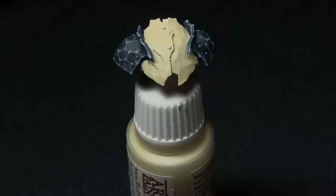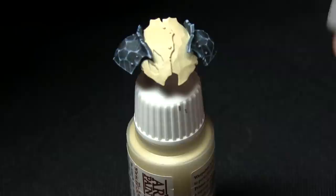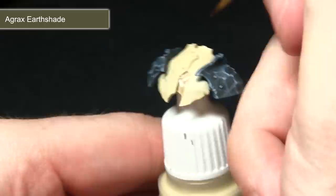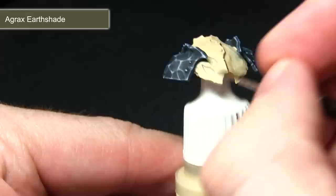The next step is to paint the yellow armour, and before we apply the yellow the first step is to apply some pre-shading. We're going to be doing this using Agrax Earthshade mixed in roughly 50-50 quantities with Lahmian Medium. We'll be targeting this wash into the gaps and the recesses before applying our glaze, carefully applying it directly into the grooves. You want to make sure the Agrax Earthshade isn't too neat in terms of its mixing because we don't want to darken up these recesses too much.